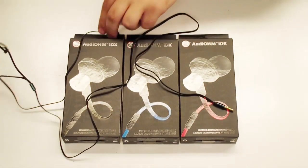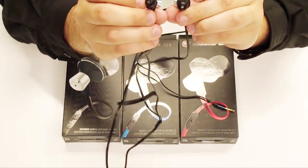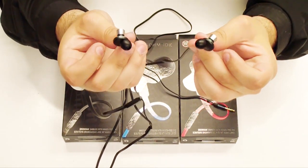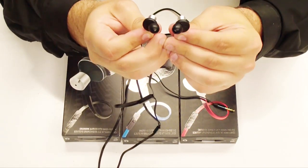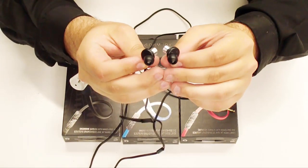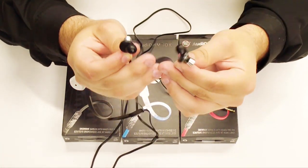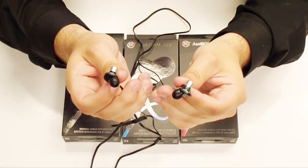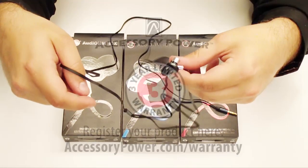Another point of interest with any type of earbud is the ear gels. If you are experiencing sound that is tiny or seems like it's not all there, make sure that you have the appropriate size ear gels. What the ear gels do is they create a suction inside the ear canal, allowing none of the sound to escape. If sound is escaping, they might not sound as good compared to the right size where the sound doesn't escape. And that's the Go Groove Audio IDX.